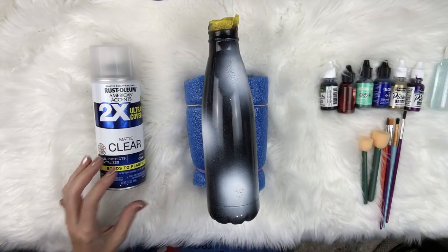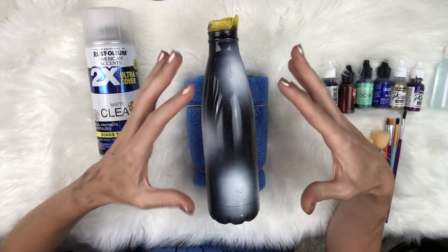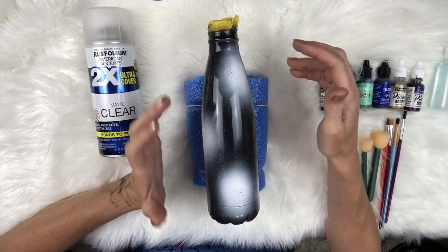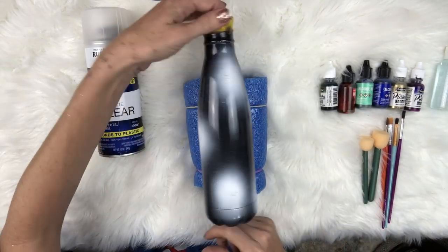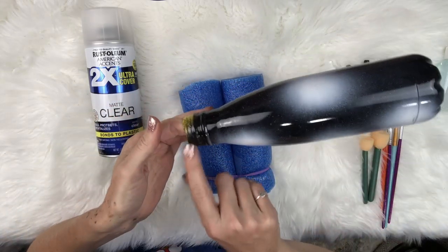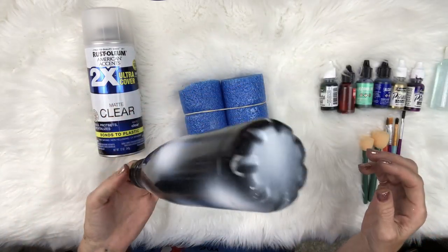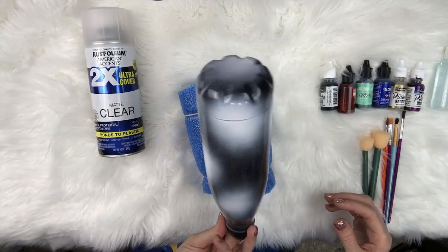I'm super messy from doing a bunch of Hydro Dips. What I got started off doing was I prepped this cup - I sanded it, washed it, got it ready. Then I base painted it black and then I just did spurts of white around it. I taped off the top where the cap is gonna go and just put spurts of white all the way around it.